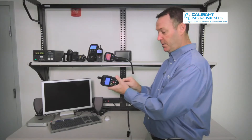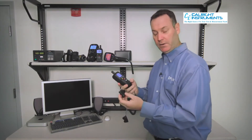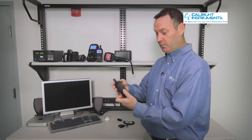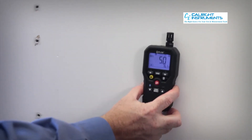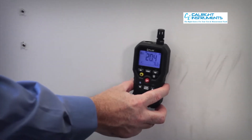It utilizes the jack on the bottom to get your pin-type readings in wood and building materials. If we switch to our non-invasive mode, which is on the back of the unit, simply place that on the building material and it will read about three quarters of an inch below the surface non-invasively.